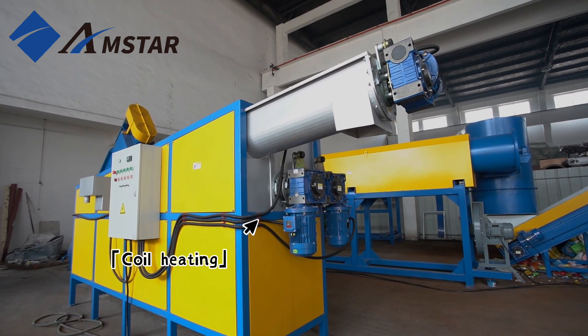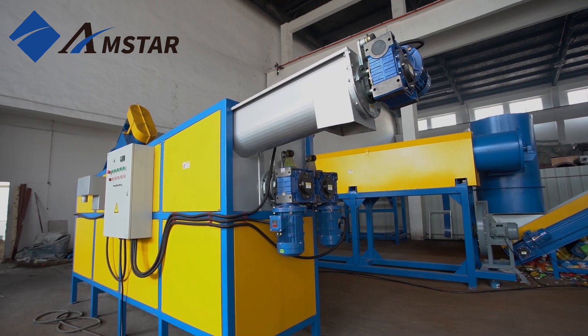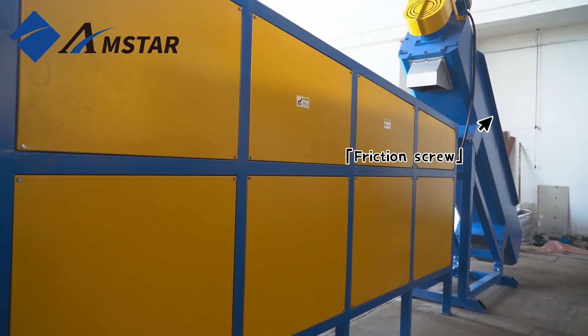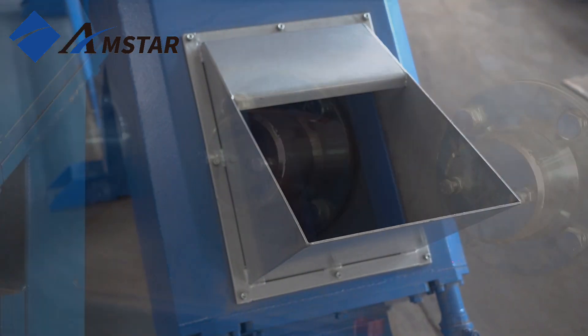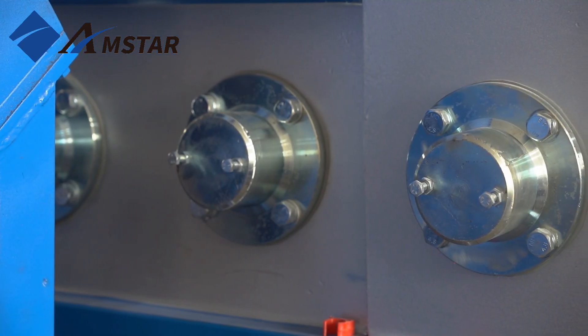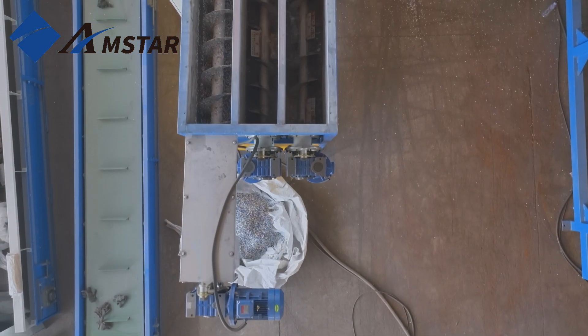Introducing our latest in plastic separation technology, the heating triple-row floating tank. Engineered to remove dirt, debris, chemicals, and other impurities, this tank delivers superior cleaning for your plastic materials.